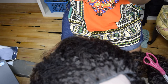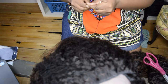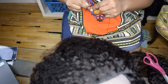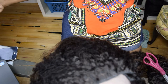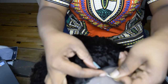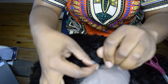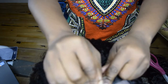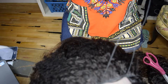I like to double up my thread — it makes it easier and the thread doesn't tangle as much as when you try to sew with one loose end. Even though single thread goes a longer way, it makes sewing really difficult. So I just make a knot at the end of the doubled thread so it doesn't come out, and pick up again from where I left off.